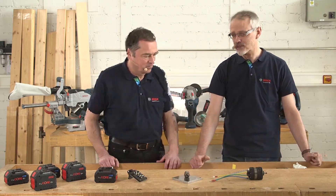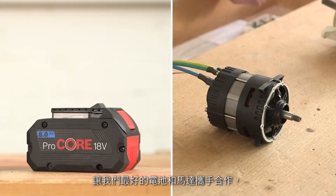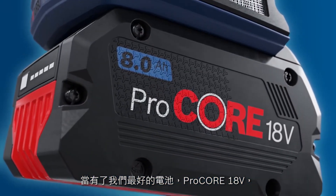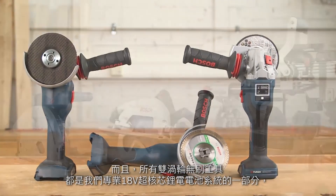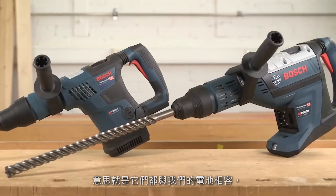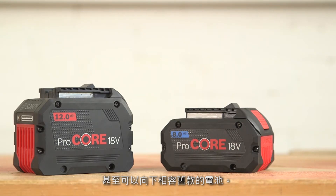Battery technology is better than grid technology. Thanks to our bi-turbo brushless concept, our best battery joins up with our best motor. With our best battery, the Procore 18V, we can achieve a performance that's equal to or even higher than mains-powered tools. And all bi-turbo brushless tools are part of our professional 18V system, which means they are compatible with our batteries and even backward compatible with the old batteries.